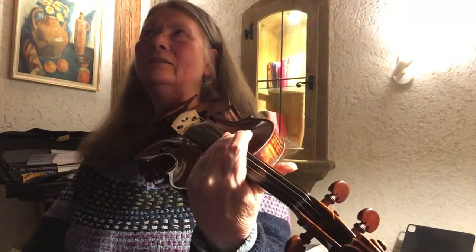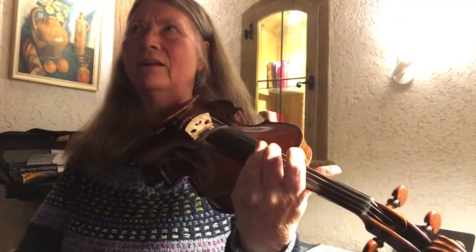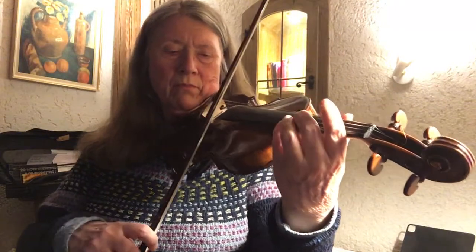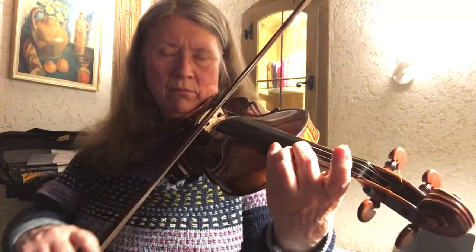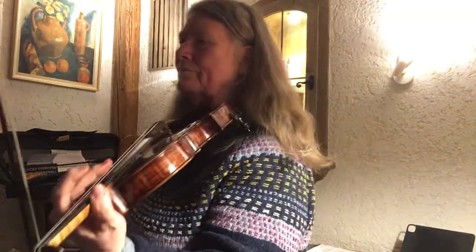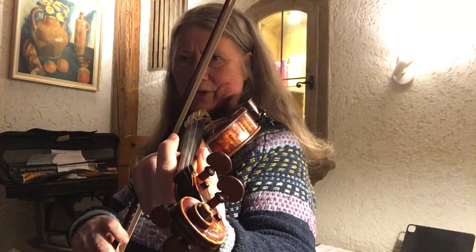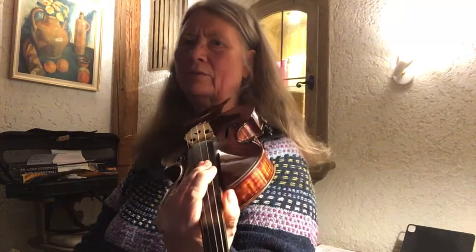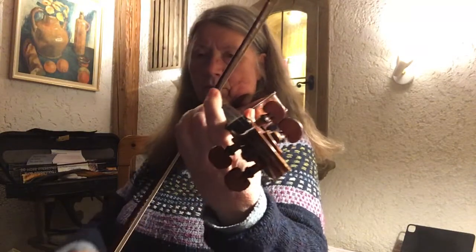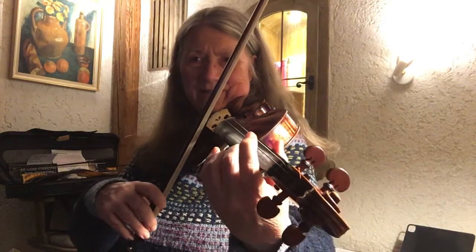Let's see the slow movement - the slow section in the Vivaldi concerto, the third movement. The first note is an A, second finger on the E string in second position. The vibrato was a little bit tight, so what I do is in the context of that note I do some kind of exercises.